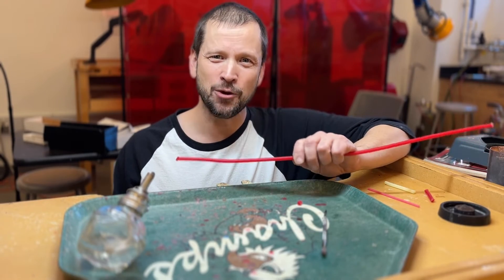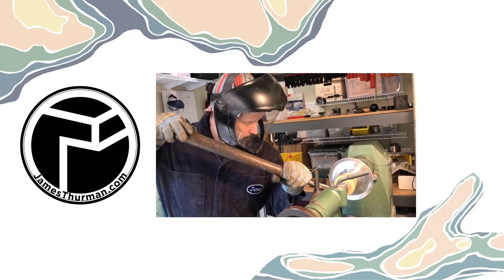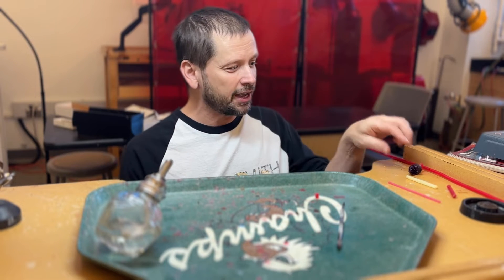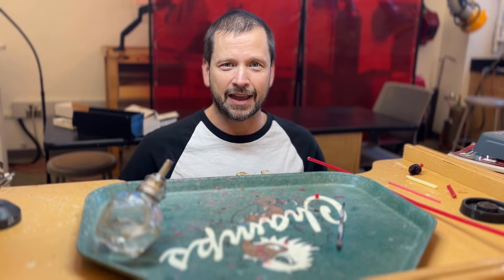What is sprueing and why should you care? I'm James here at the University of North Texas metalsmithing and jewelry studio, and today we're going to be talking about sprueing your pieces for lost wax casting.